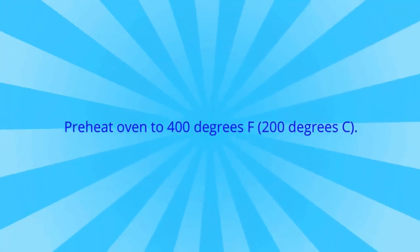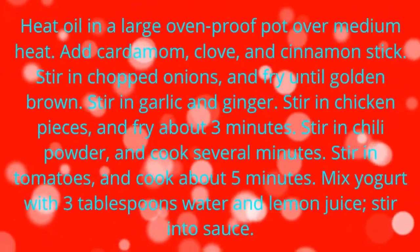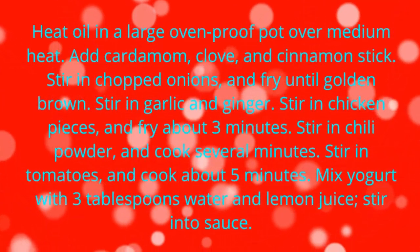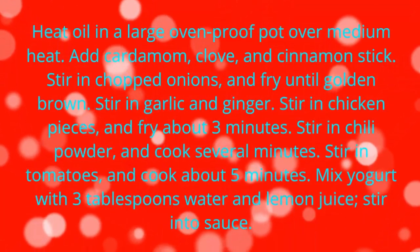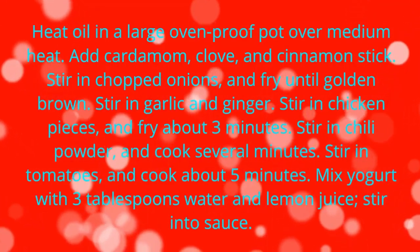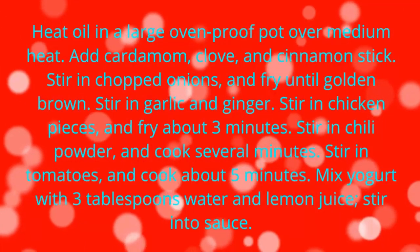Add all ingredients to list. Directions: Prep 15 minutes, cook time about 1 hour and 15 minutes. Preheat oven to 400 degrees Fahrenheit (200 degrees centigrade). Heat oil in a large oven-proof pot over medium heat. Add cardamom,